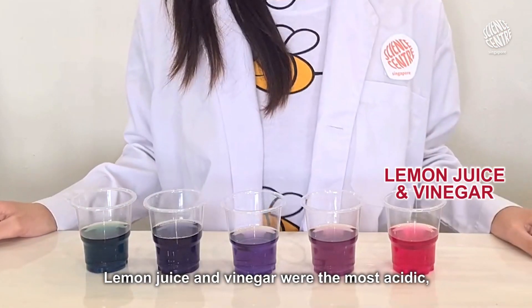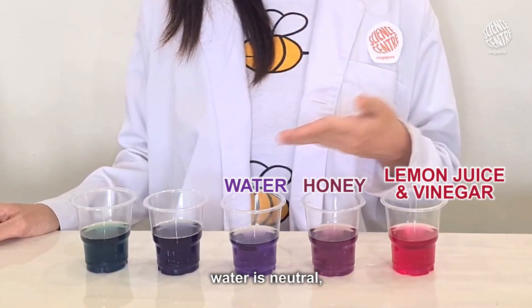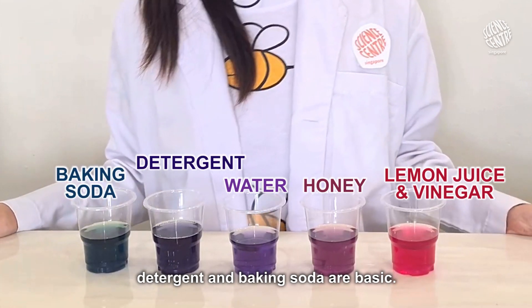Lemon juice and vinegar were the most acidic. Honey is slightly acidic. Water is neutral. Detergent and baking soda are basic.